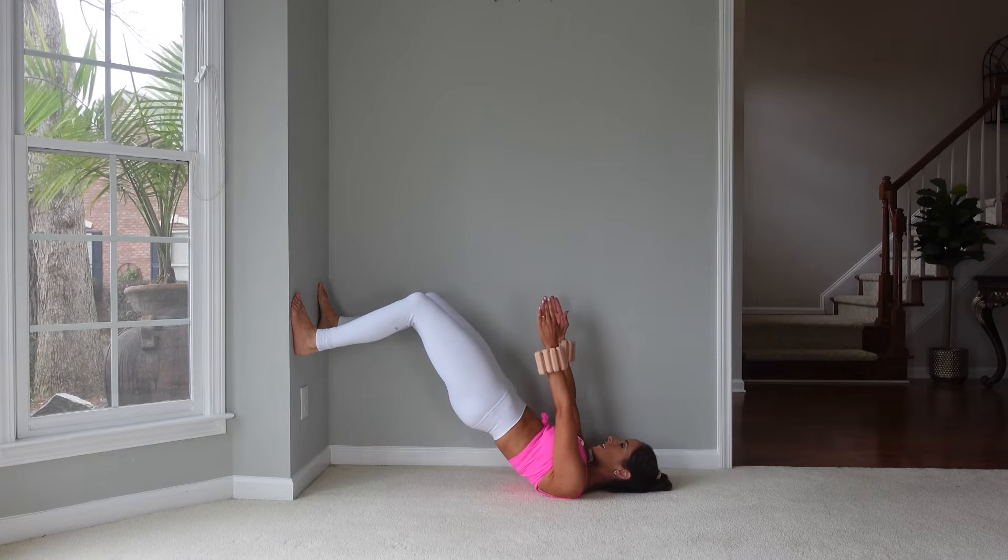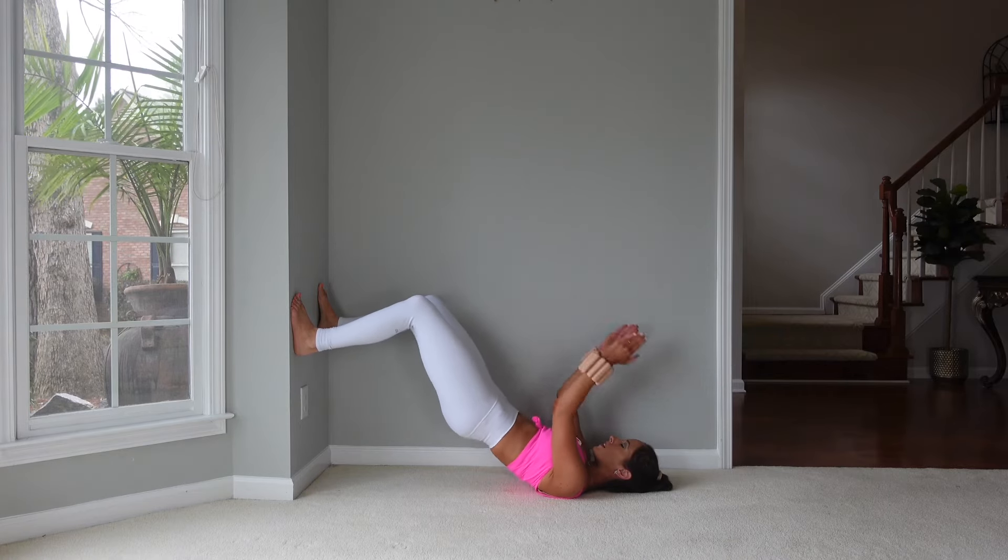If you're wondering what wall Pilates is, it's doing Pilates moves against the wall. This can create more of a challenge for bridging exercises and ab exercises, and it can also make some of the Pilates moves simpler with a smaller range of motion, which can make it great for beginners.